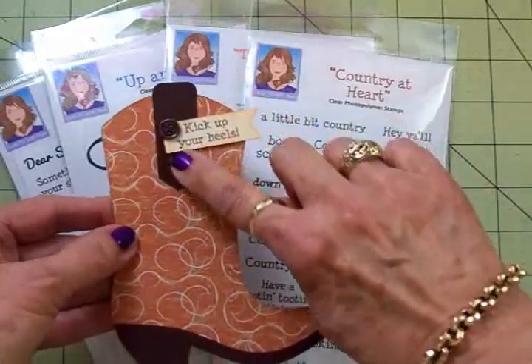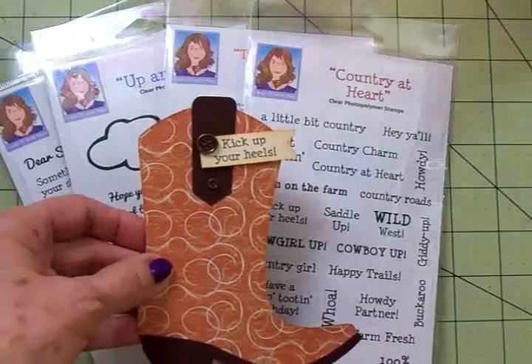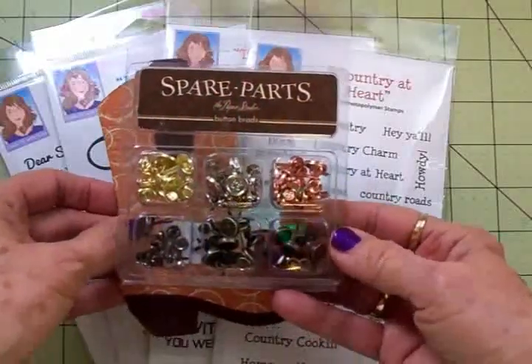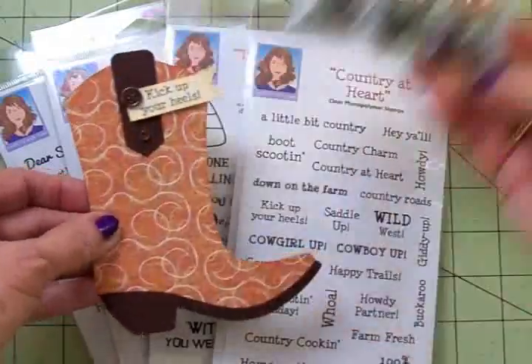I've got some cute little brads on here and they came from Hobby Lobby — this is Spare Parts — and there's silver, copper, gold, and then there's like a burnished gold and a burnished copper. I love those.